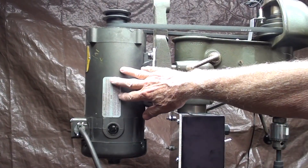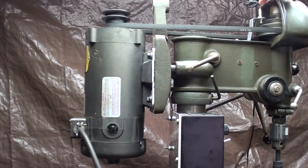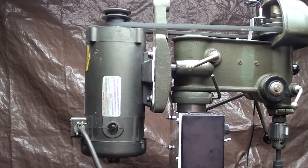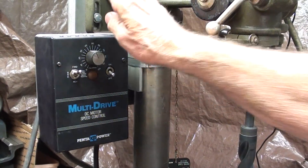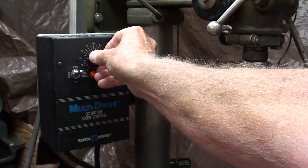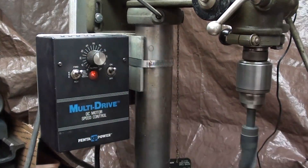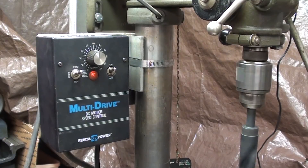This is the direct current motor — three quarter horse — and this is the control box for it. This is the pickup for that tachometer, and there's a little magnet on the step pulley. Looking at it from this view, you can see the controller: on and off, and then the speed control. Looking at the tachometer right now it's at 115 RPM. It is now 445 RPM, and around 600 RPM right now.